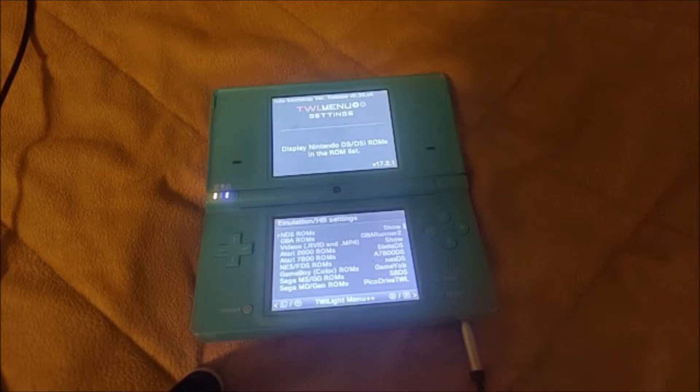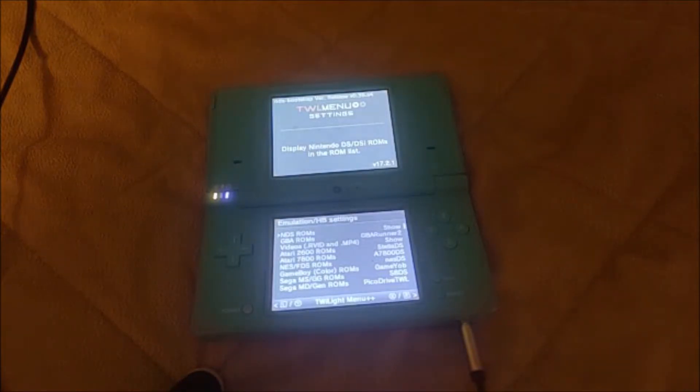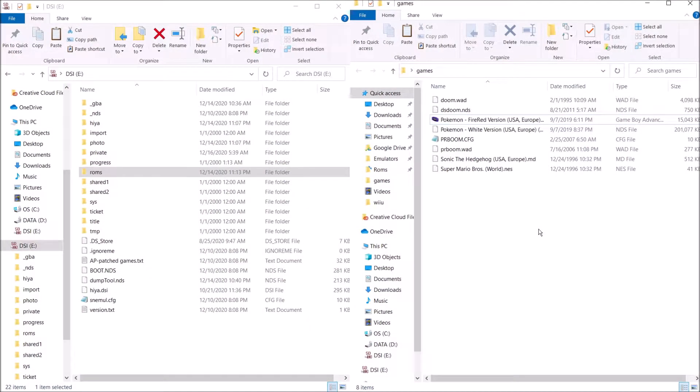Take your SD card out of your homebrewed DSi, put it into your computer, and I'll show you guys what to do next from there. As you can see on the left, I have my DSi's SD card, and on the right, I have some games here.